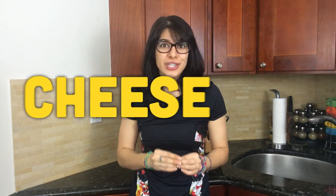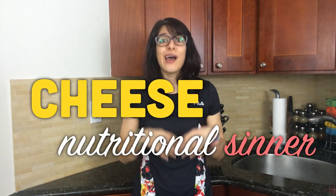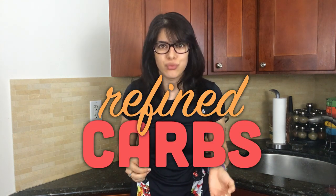Many people think that cheese is the nutritional center of pizza, but really the great protein and fat that cheese has to offer far outweighs the negatives of the refined, carb-laden crust.